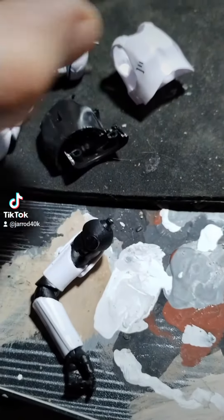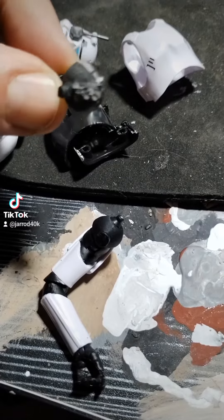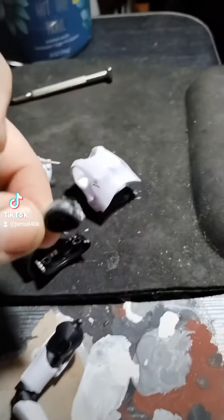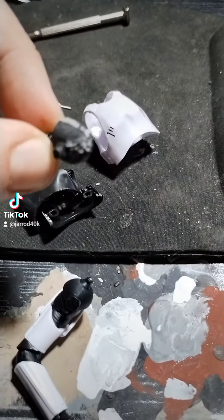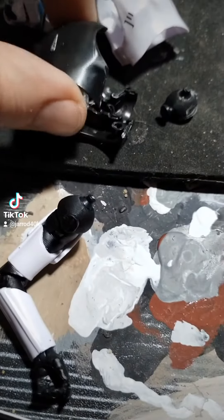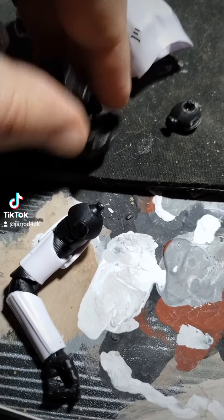You'll see what happened here with the butterfly joint. See all that? That is glue. I did not put that in there — that is from the factory. That is the stuff that's supposed to keep the torso together. All I had to do was squeeze the torso apart with a pair of pliers and it popped right apart.